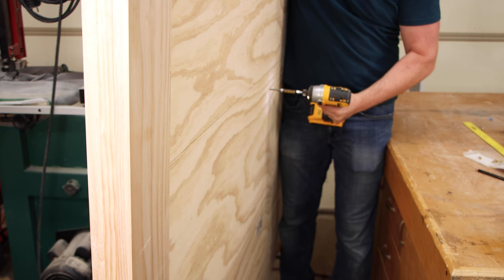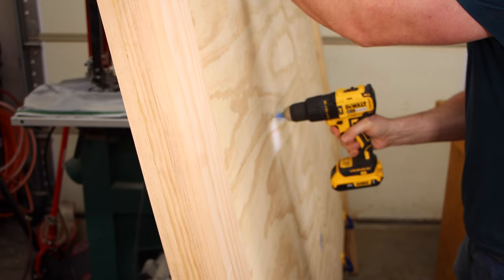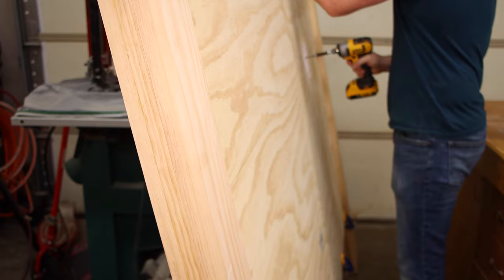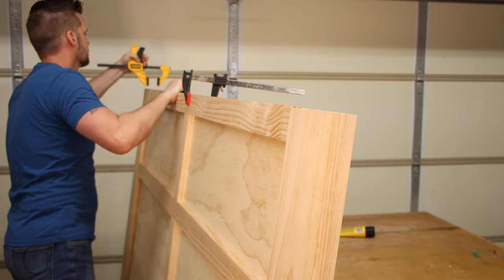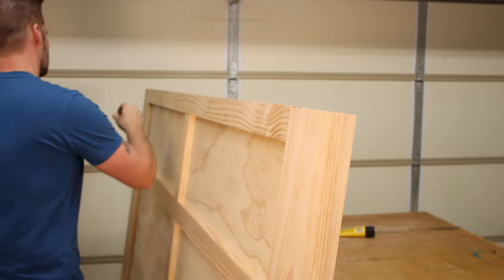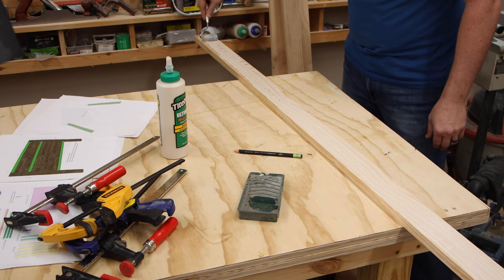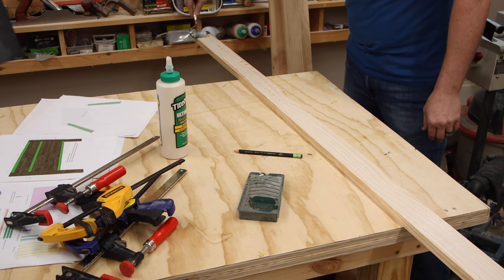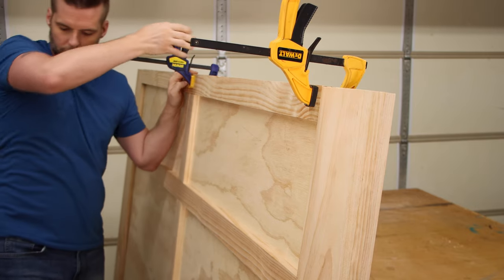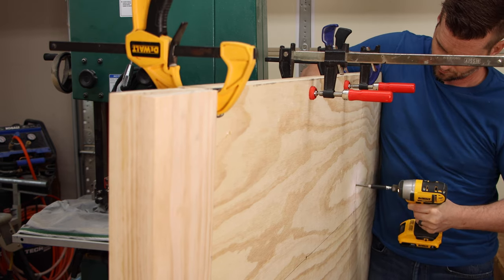I'm doing this in a two-step process. I've got the pieces clamped in place and I'm drilling holes and driving in the screws from the back side, but not permanently attaching them yet. Once I'm done driving all the screws I can take the clamps off, mark each piece so I put it back in the same place, apply glue to the back of the pieces, then put them back up and drive the screws in to lock everything down.